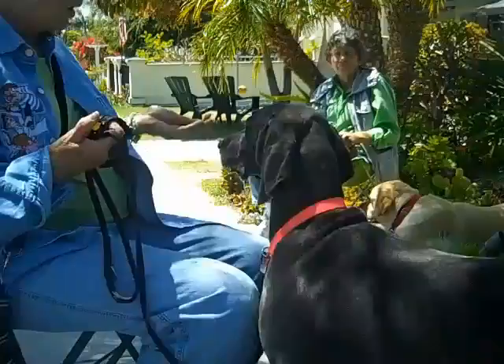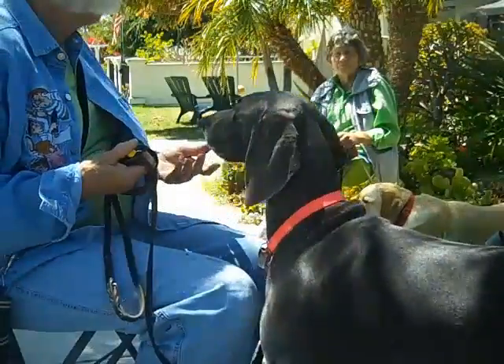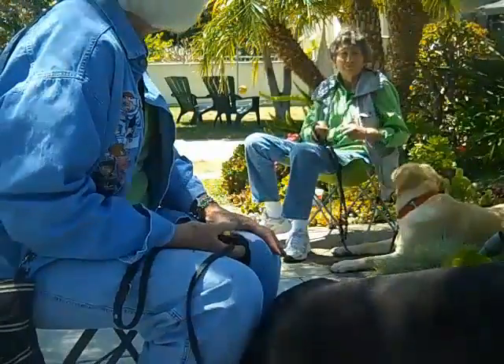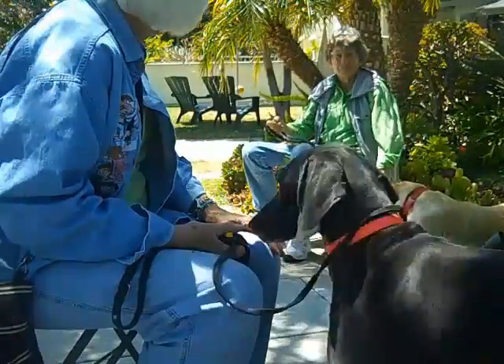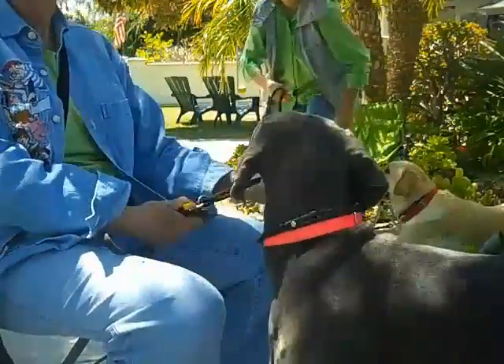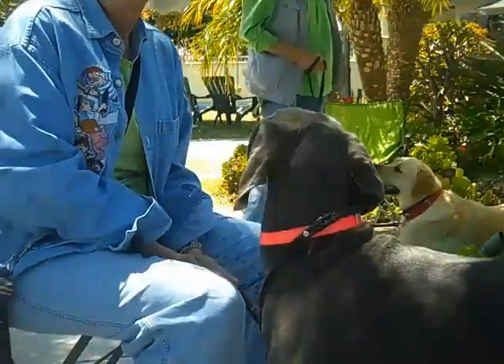No glancing away at all — that's what we're working here. You can try it here if you want, or you can wait until you get home. I'm going to get up just so I don't get left in the dust.